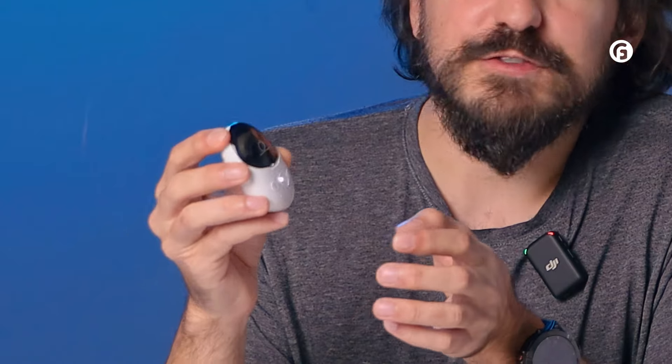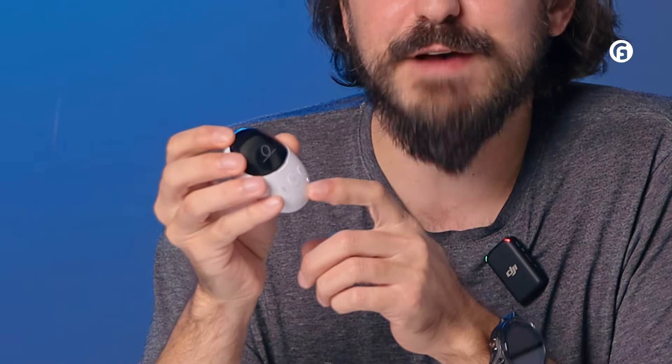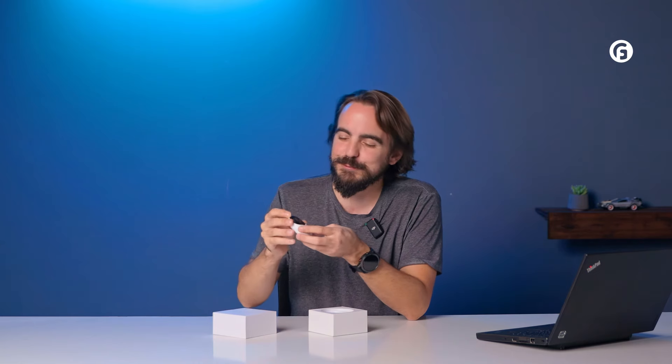Once you open it up, what you see is not the ring itself — it's this nice little charging case. And right off the bat, this isn't your standard charging station or charging case that just serves to top up the ring when it's run out of charge. This one actually comes with its own use cases, and I even found the case to be almost more useful than the ring itself. And we'll see why.